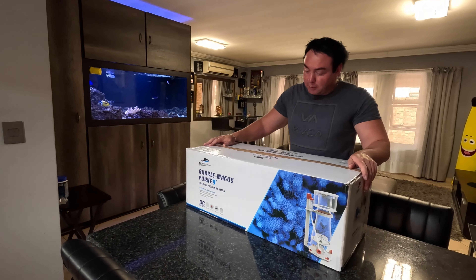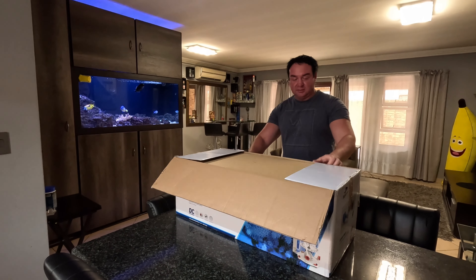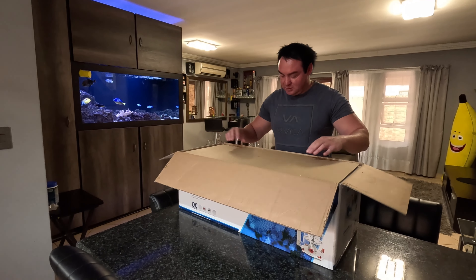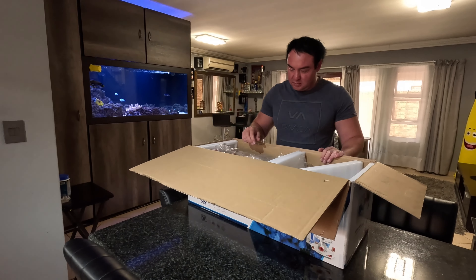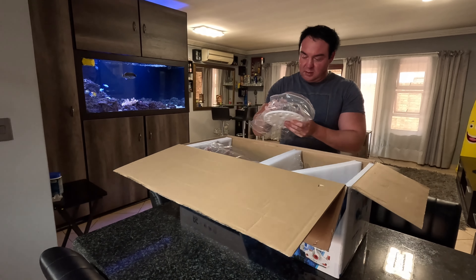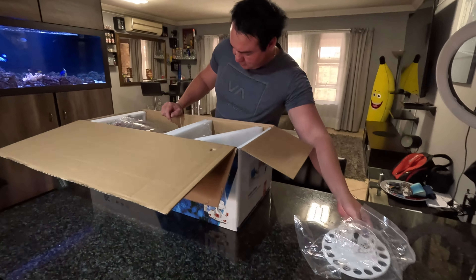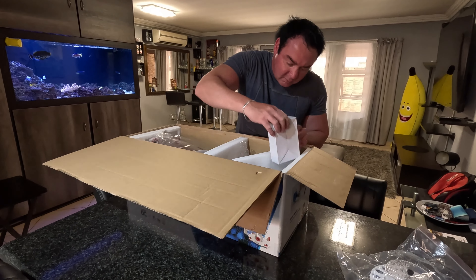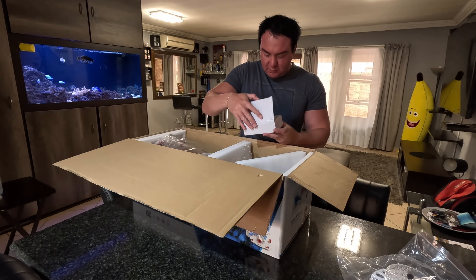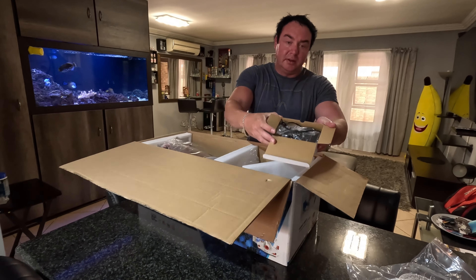So time to unbox the Bubble Mungus. Let's see what's in here. So what makes the bubbles — the pump goes through this. This looks better.